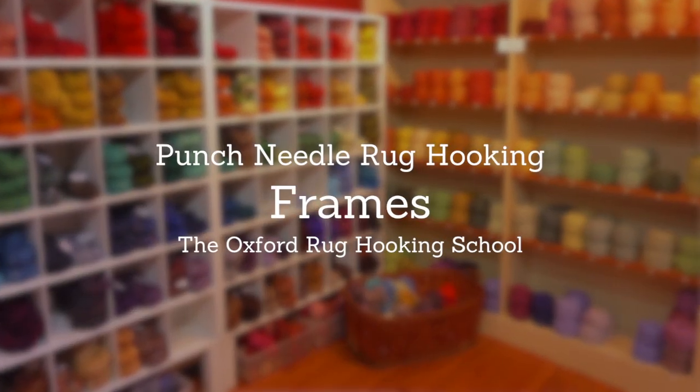Hi, I'm Amy Oxford from the Oxford Rug Hooking School in Cornwall, Vermont, and I'd like to talk to you about frames that work well for punch needle rug hooking.